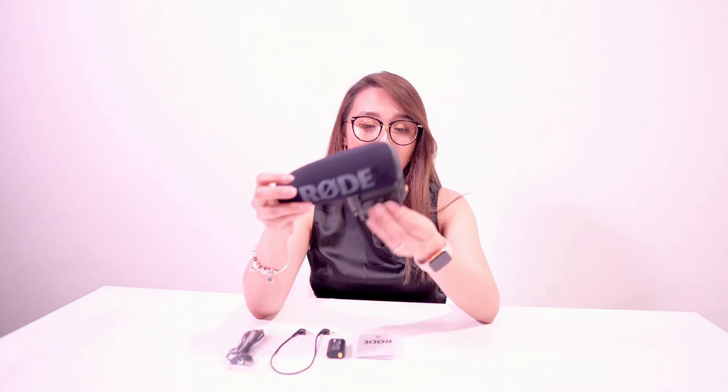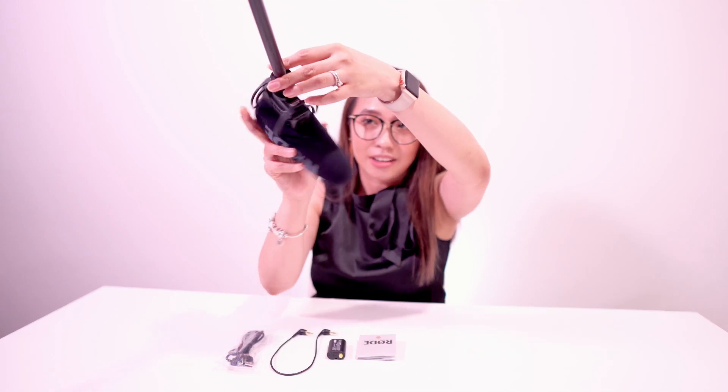So I decided to upgrade to the Rode mic — it's a shotgun mic that can capture my voice clearly even from a distance. I also got a boom mic stand that can hold this mic. I just need to plug in my mic here, so yeah, I'm like a newscaster now.